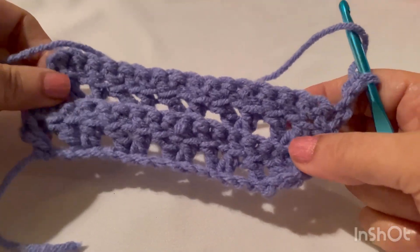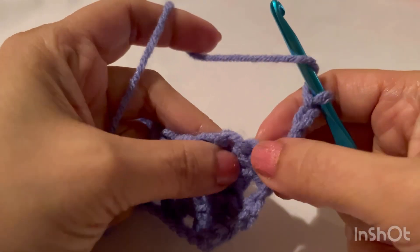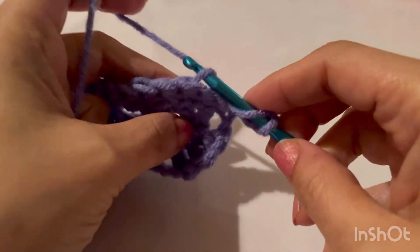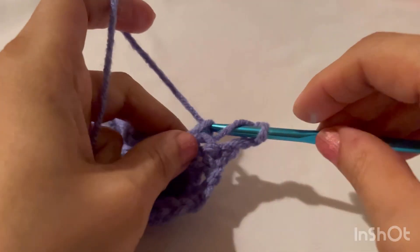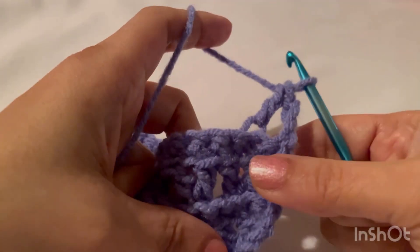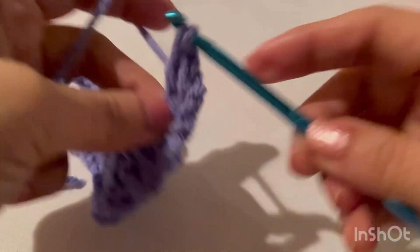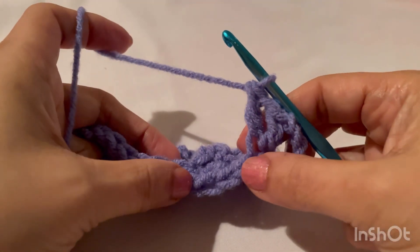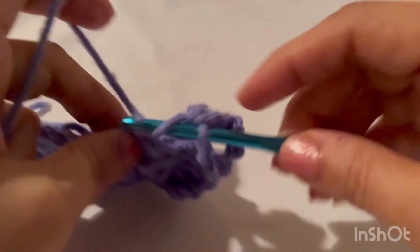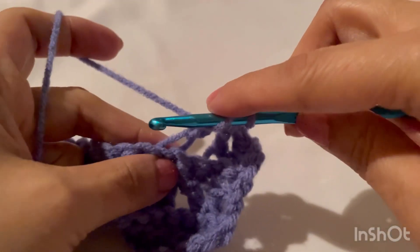That was our single crochet row. Next row is the double crochet V-stitch row — chain three and turn. We are repeating these rows: single crochet row and double crochet V-stitch row. Skip the first two stitches and in the third, now using the back loops: chain one, one more in the same loop. Skip two — one and two — and in the third, make a double crochet V-stitch, chain one, one more in the same loop.